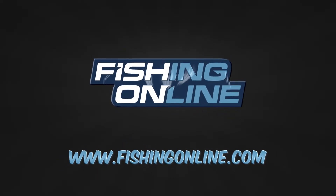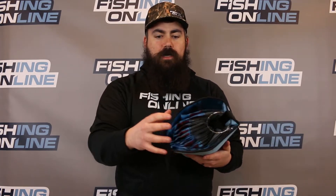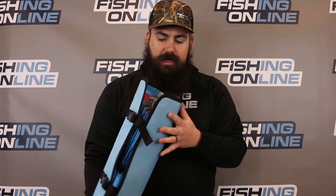This is Adam Nickel with the Fishing Online Fishing Team. I'm here to talk about the Z-Man Bait Binder. I like this bait binder because it's super easy to use, super convenient. I have all my Ned Rig supplies in one binder right behind me on my kayak. It's easy to get into.